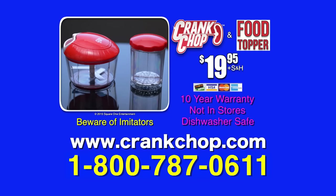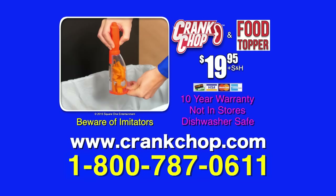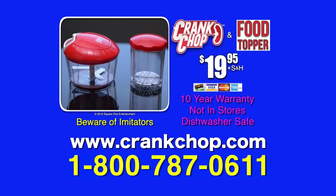Here's how to order. Call 1-800-787-0611. When you call, ask about our No Mess Peeler that has a built-in container for no messes. Call 1-800-787-0611. Call now.